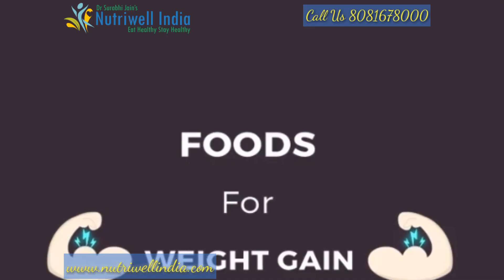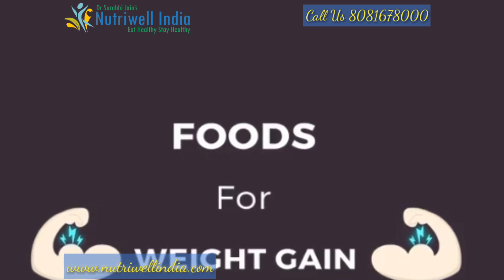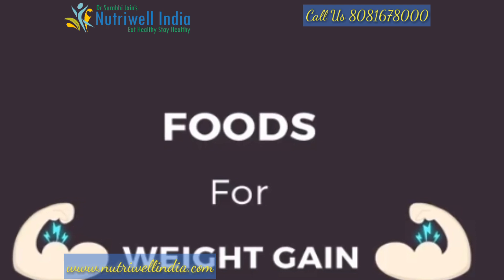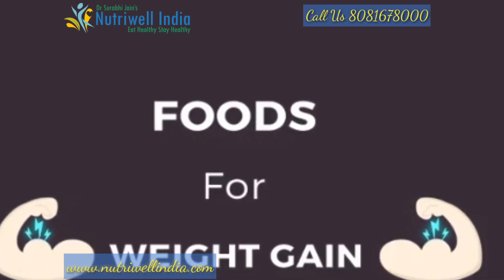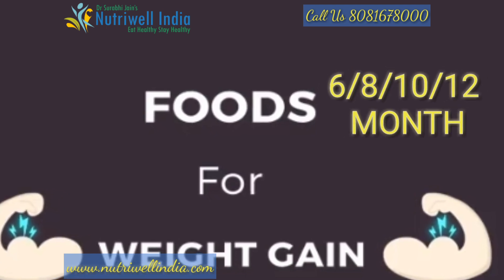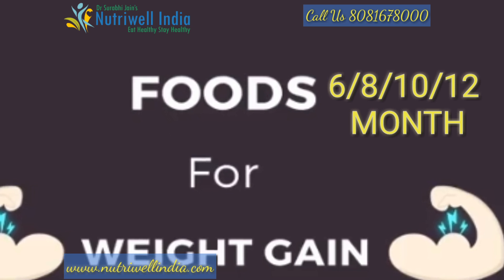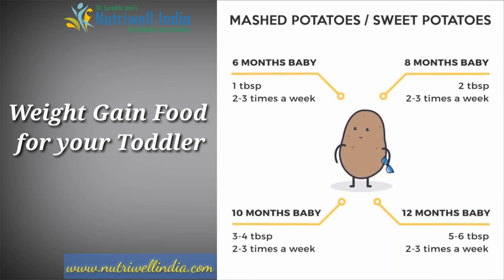When we talk about weight gain, we talk about food items which give extra calories. The calories are easily available and they help with weight gain. We have divided this into 4 sections — 6 months, 8 months, 10 months, and 12 months — with different servings for each age.